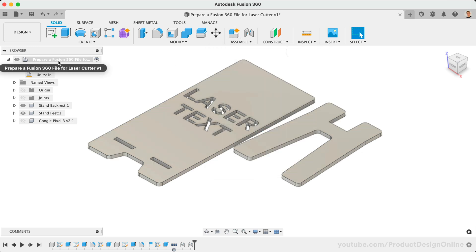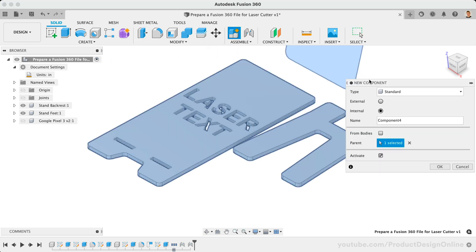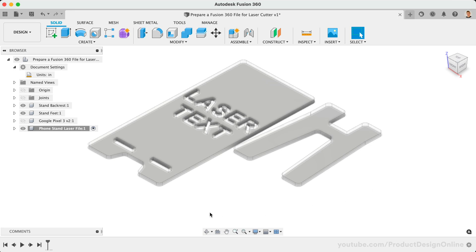Make sure the top-level component is active before activating the new component feature. I'll simply name this Phone Stand Laser File, followed by the OK button. Because our new component is active, all of our parts will automatically have a lower opacity. This will also help us keep track of what's included in the active component.